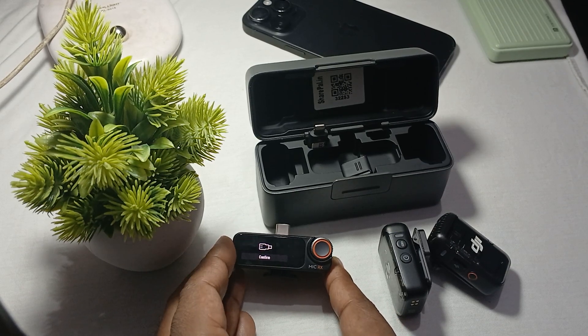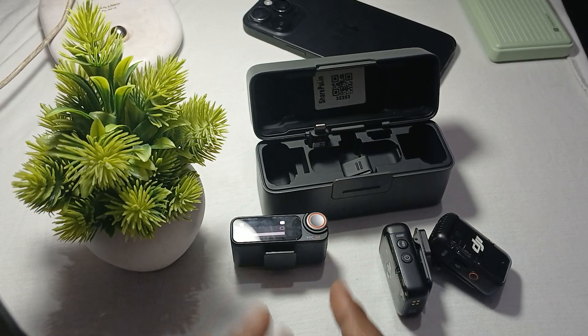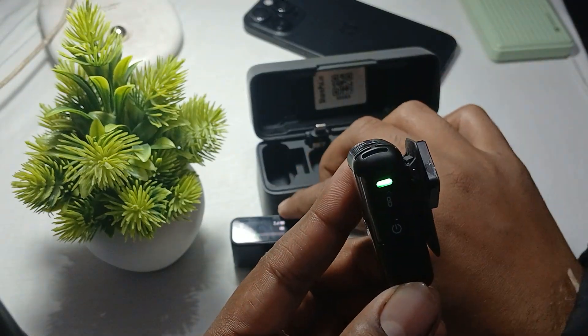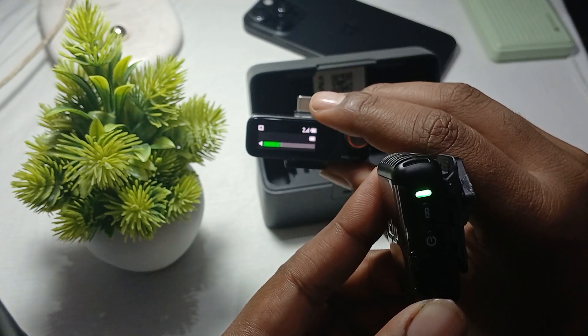After a few seconds it turns off automatically, then you tap confirm. Now you can see my mic is connected, the screen goes to solid green, and it starts reading my voice.